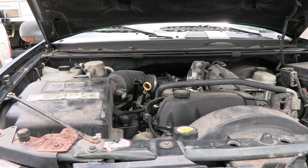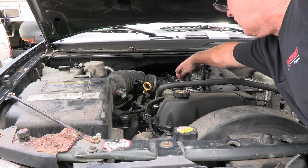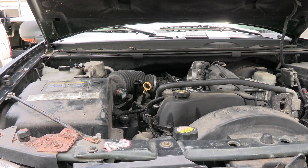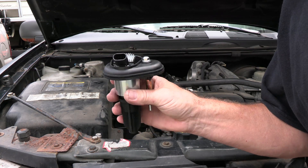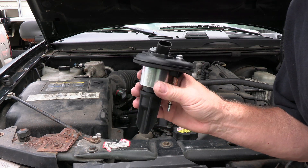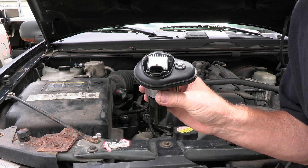I've cleaned all my spark plugs and it's still giving me that code for misfiring on number four. So if I go back it's one, two, three, four — this one right here is the one I got to take out. What I've done is go out and purchase a brand new coil. I'm going to throw this coil on there and see if I still get that misfire, see if it's still throwing that code.